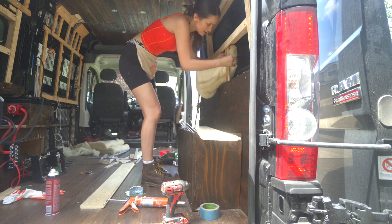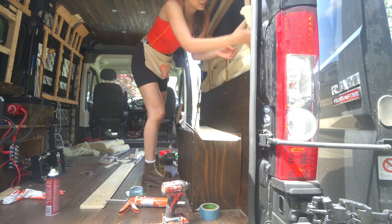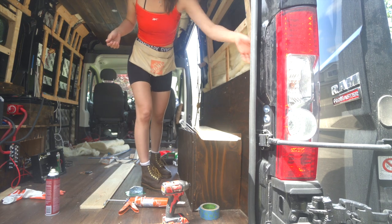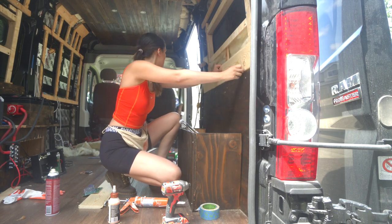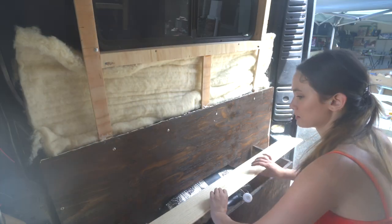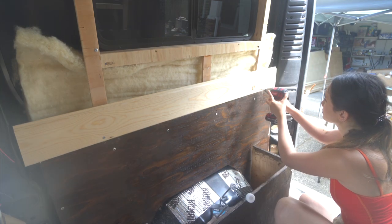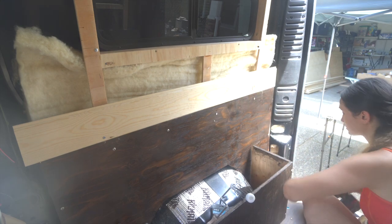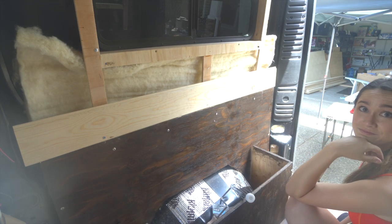I don't even need any of the adhesive — it's so much easier on the walls than it was on the ceiling for sure. Before I carry on, that was actually really easy to do and I'm excited to keep going.